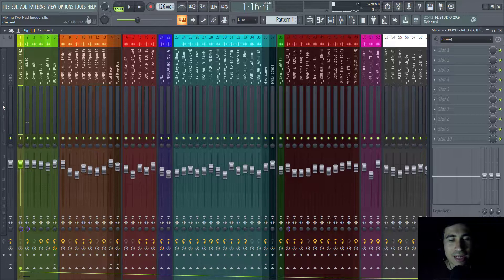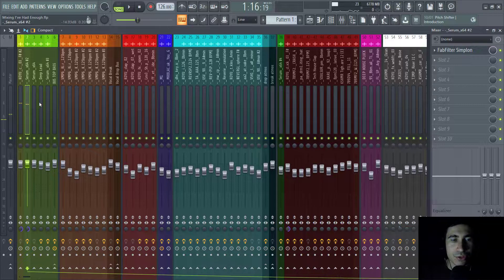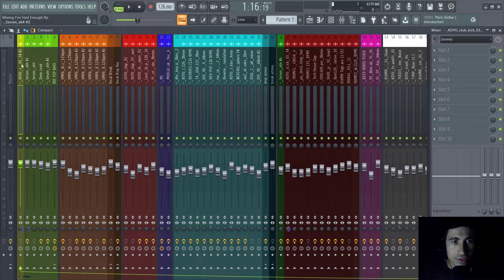The kick is around minus 6 dB and the sub bass around minus 9 dB, so the balance in terms of volume is around 3 dB — meaning the kick needs to be louder than the sub bass by at least 3 dB, though it could be 2 or 4 dB depending on the track. Of course, I also put them both in mono, since kick and sub bass need to be mono.